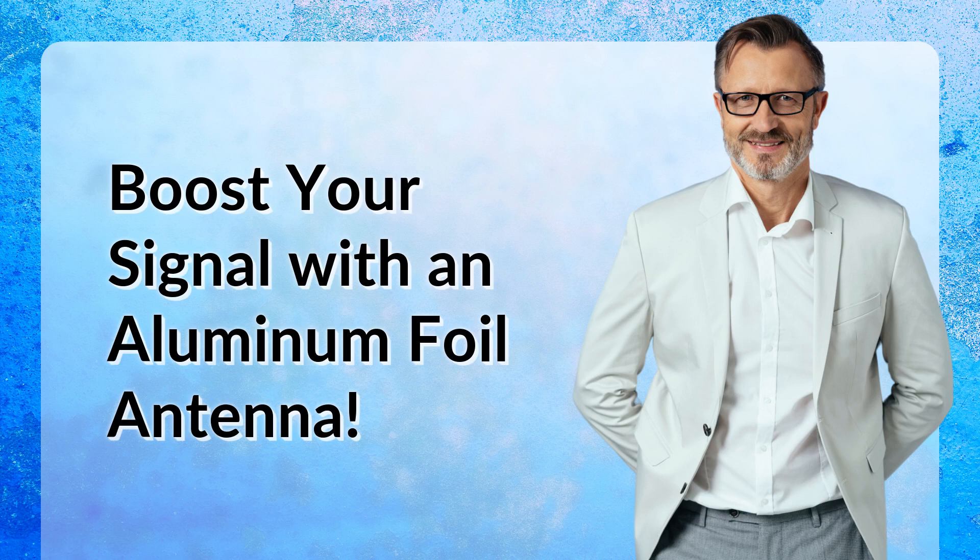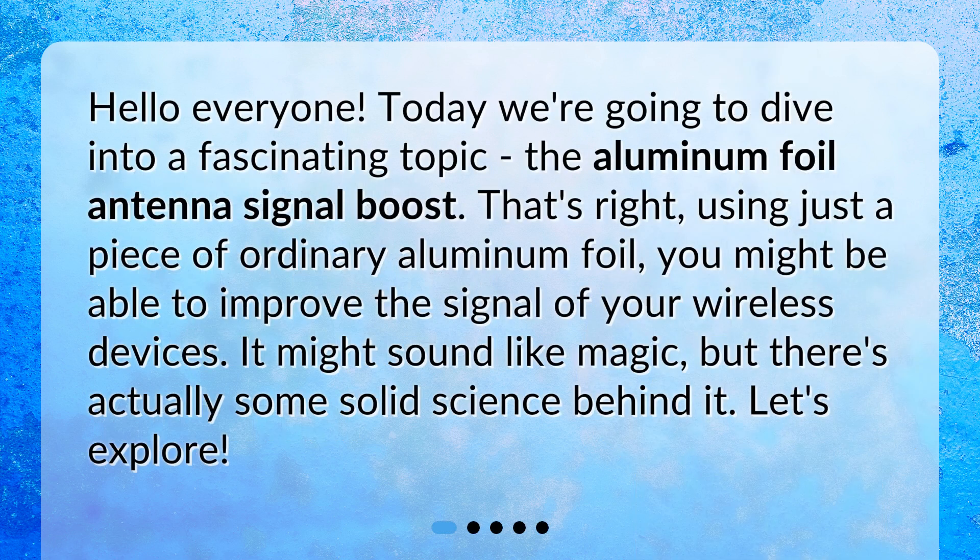Boost Your Signal with an Aluminum Foil Antenna. Hello everyone. Today we're going to dive into a fascinating topic: the Aluminum Foil Antenna Signal Boost. That's right — using just a piece of ordinary aluminum foil, you might be able to improve the signal of your wireless devices. It might sound like magic, but there's actually some solid science behind it. Let's explore.